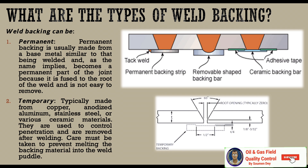What are the types of weld backing? Weld backing can be done in two or three ways. First is permanent backing, which is usually made of a base metal similar to that being welded and, as the name implies, becomes a permanent part of the joint because it is fused to the root of the weld and is not easy to remove. There is also temporary backing, which is made from copper, anodized aluminum, stainless steel, or various ceramic materials. They are used to control penetration and are removed after welding. Care must be taken to prevent melting the backing material into the weld puddle.